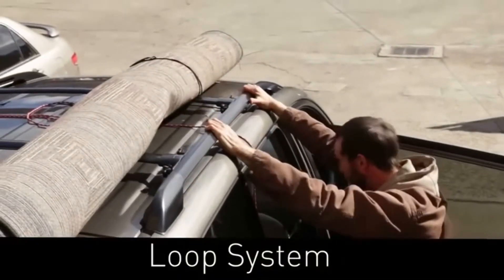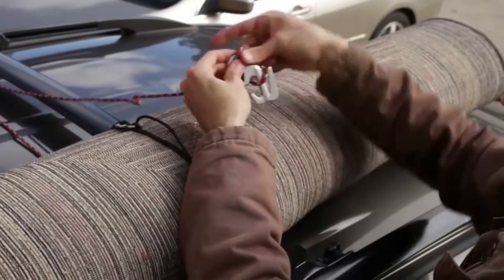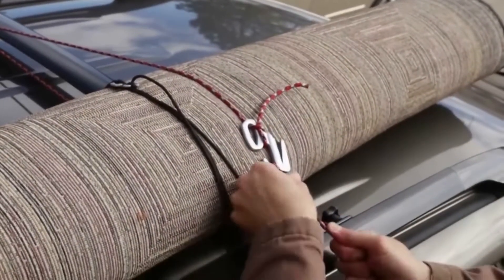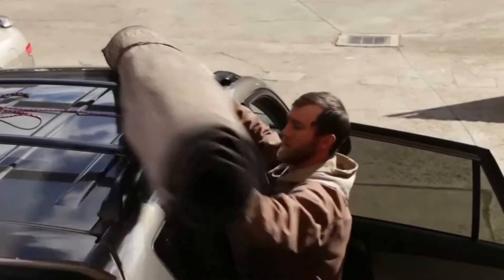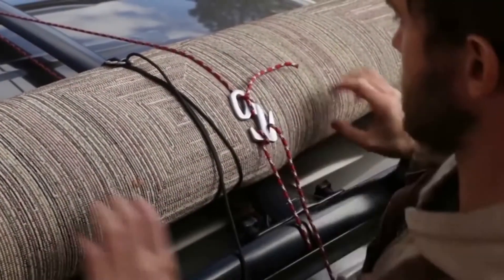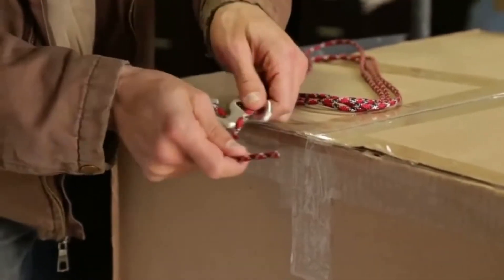The Loop system works with both the Figure 9 and Figure 9 carabiner. Use it any time you need to secure an item on a roof rack — simply place the item on your rack, wrap the rope around the object and the rack, then place it to secure your load. The Loop system is also great for securing boxes to a dolly or bundling a bulky rug or tarp.